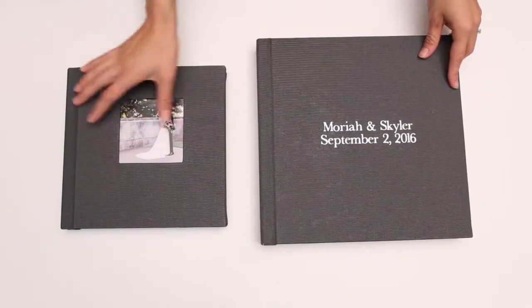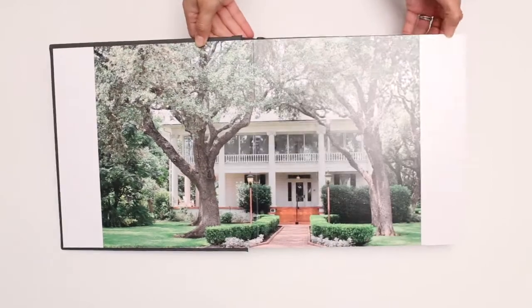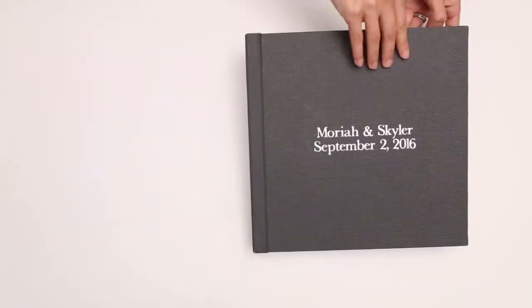We're going to go ahead and check out the 10x10. So what we really like about these is, first of all, the front is actually linen — the front is a linen cover.